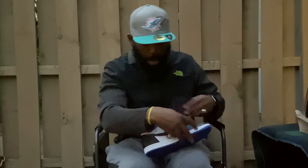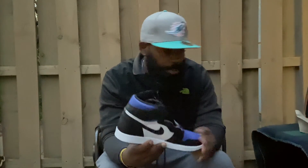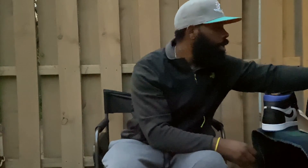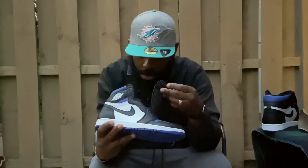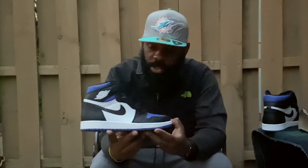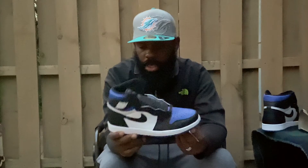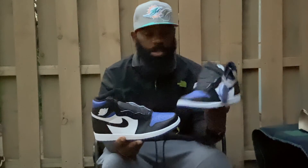I'm glad I was able to grab a pair on Nike last week. These are nice too. It's kind of crazy that they went up in price, but it's all good, I'm not really tripping off it. Here they are — the Royal Toes, the Air Jordan 1.